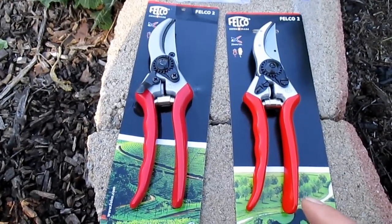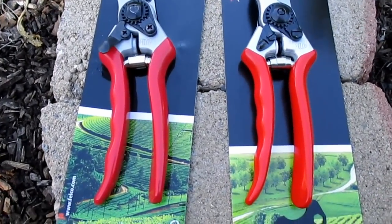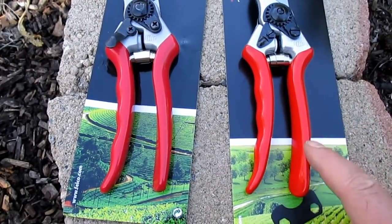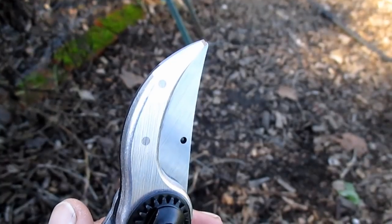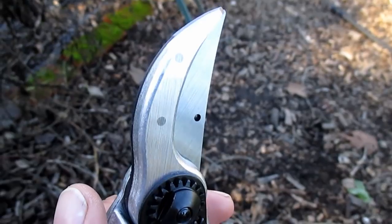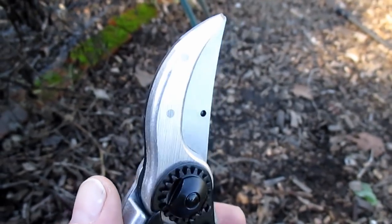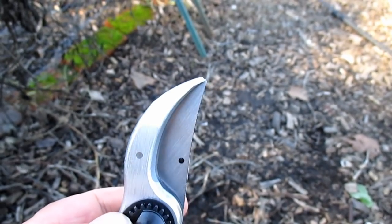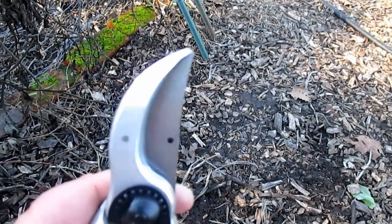The first thing that sticks out — and there are many things that stick out all at once — is that the grips on the handle of the real pruners have a bright red color, and the fake ones have a darker color. If you look closely at the real Felcos, you can see these little striations on the hardened steel, and you also see two dots as part of the construction of the tool, and one dot here on the actual blade.